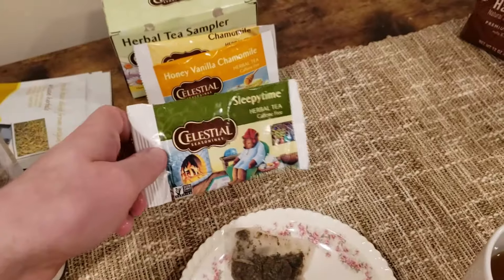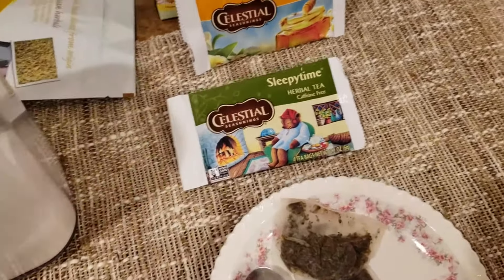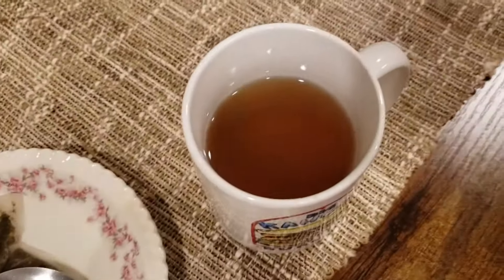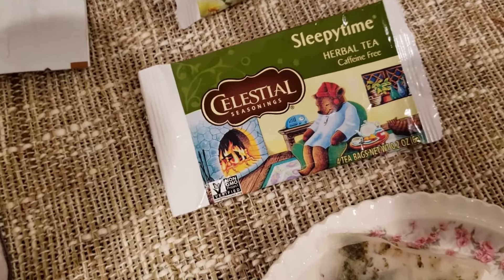We followed the six-minute steep time. It's kind of a light color — it looks like tea, this kind of looks like tea. All right, let's start digging in.